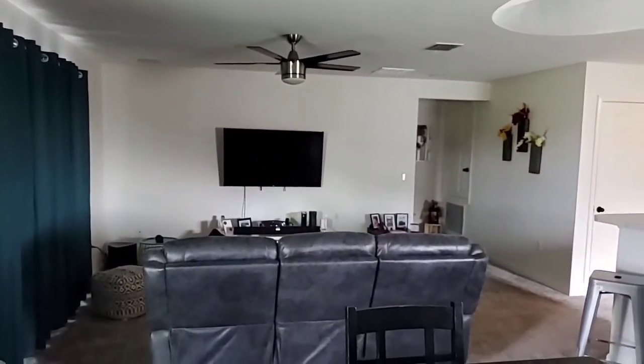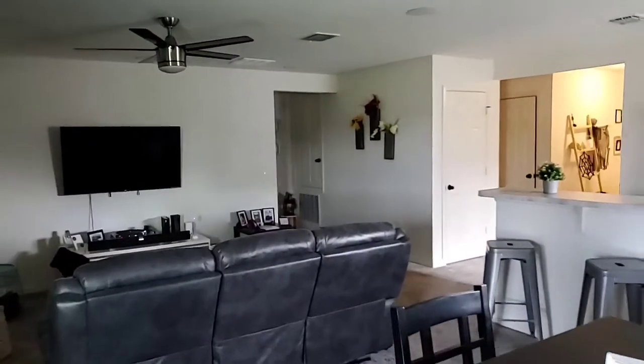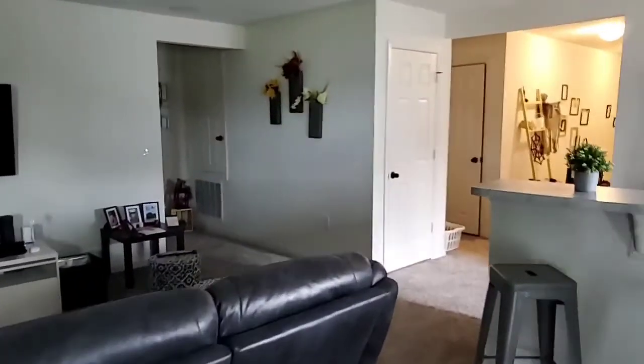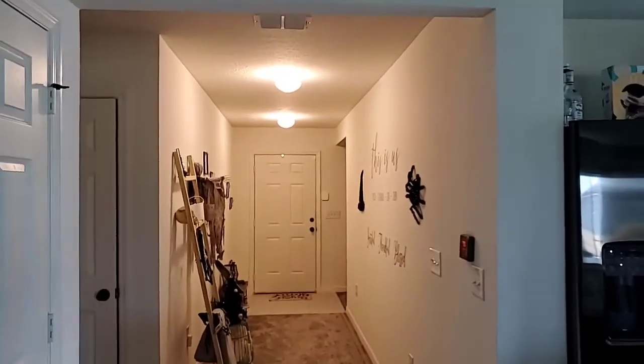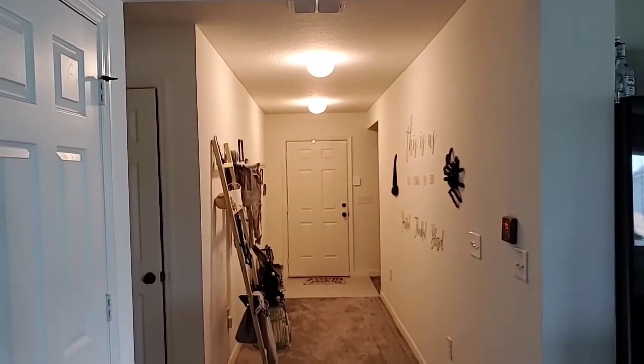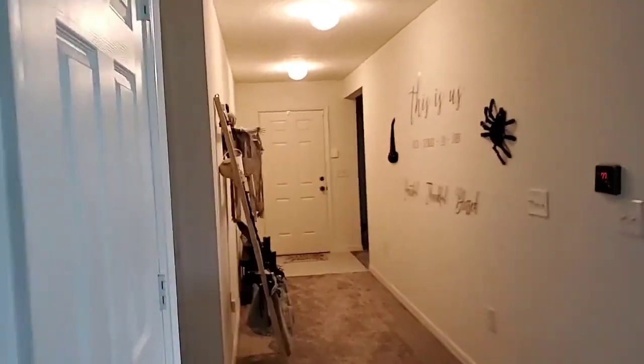I put the motion sensor on a corner — from what I read, it covers a perfect square. I wanted to cover this whole area, and I've already tested it. If you come in through that front window and enter the hallway, the keypad motion sensor will catch you. The garage doors have their own sensor as well.